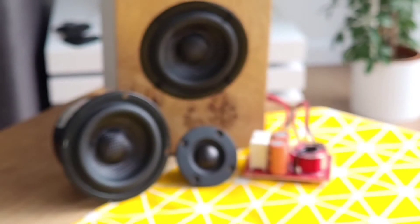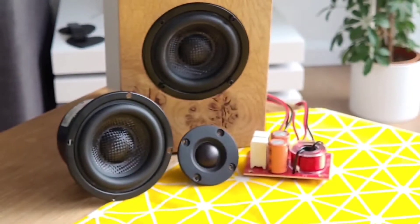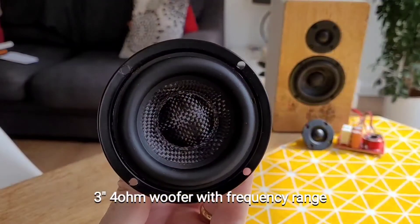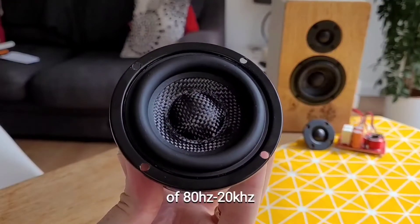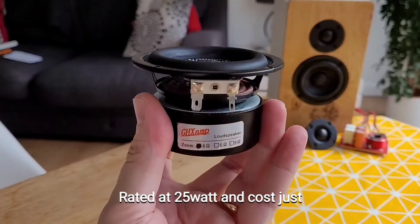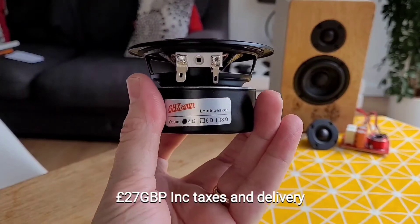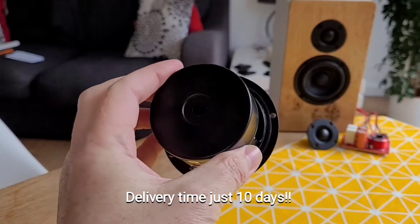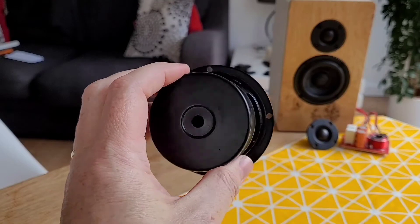We're here with a very quick review of three Chinese components: a woofer, tweeter, and a two-way crossover. We will start with the woofer, which is a 25-watt, three-inch, four-ohm woofer with a frequency range of between 80 and 5,000 hertz. These only took 10 days to arrive from China to the UK.